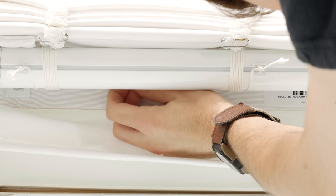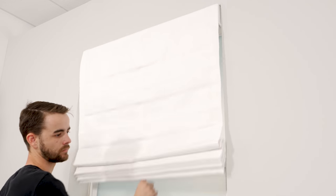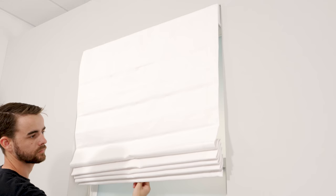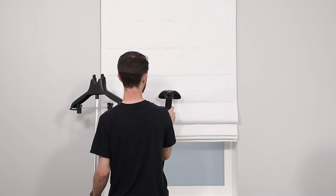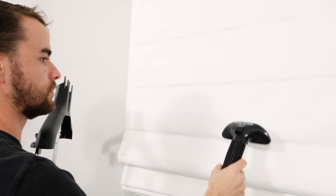Now that everything's in place, let's do a quick test to make sure your shade works right. Use the ring pull hiding behind the shade to pull it down and back up again. Voila! Your new Roman shades are ready to roll. If you see a few wrinkles, grab a steam iron and gently move it over — not on — the shade while pushing the steam button to remove them.